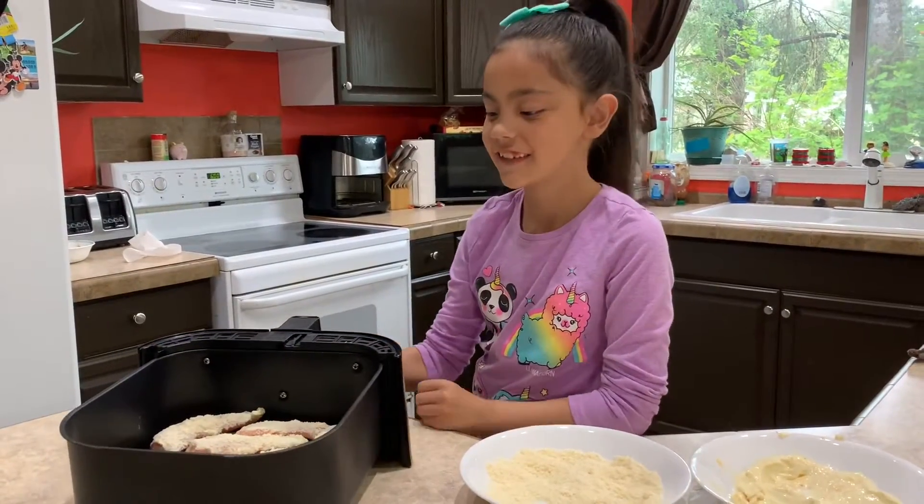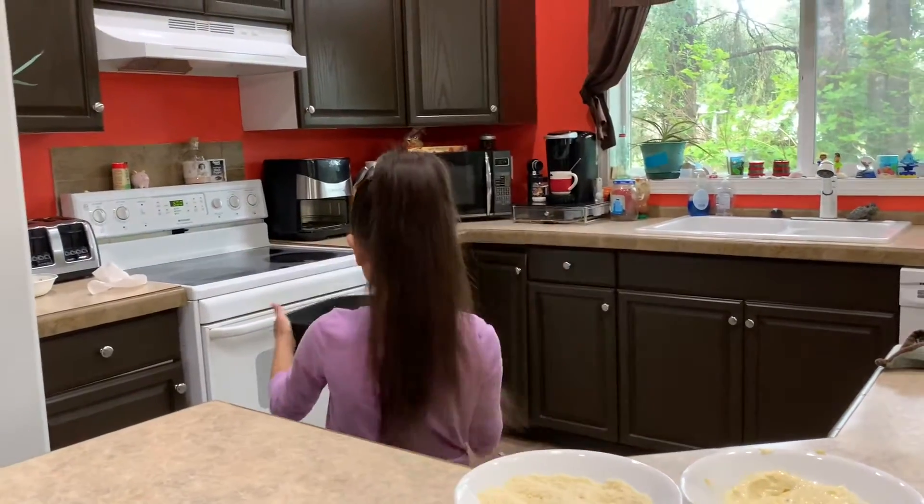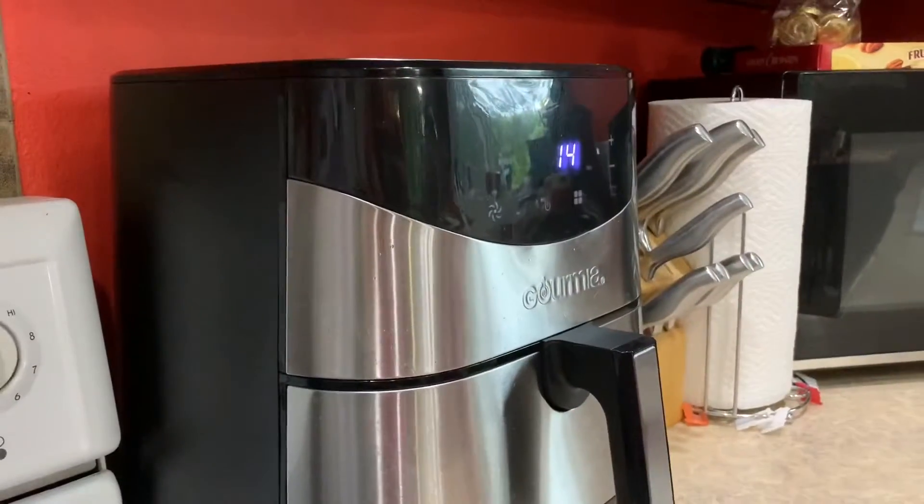Now I need to wash. Now I need to place it in our air fryer. And then cook it at 350 for about seven minutes.